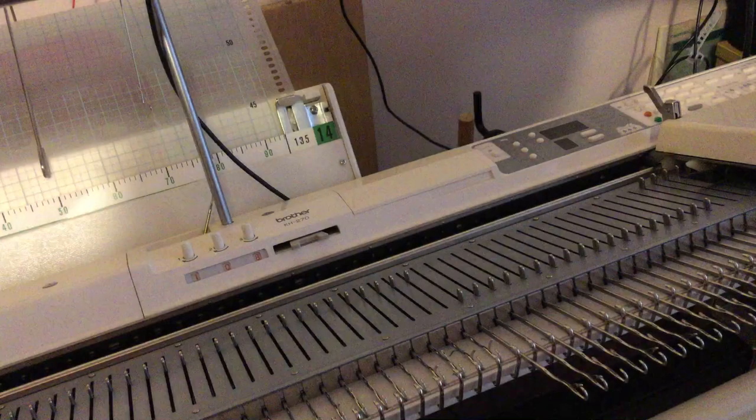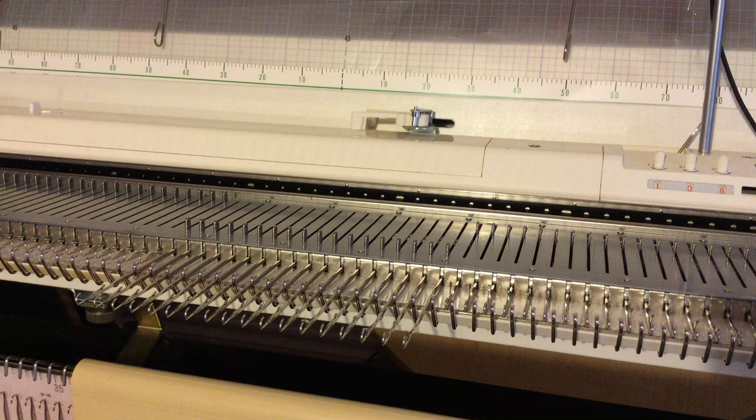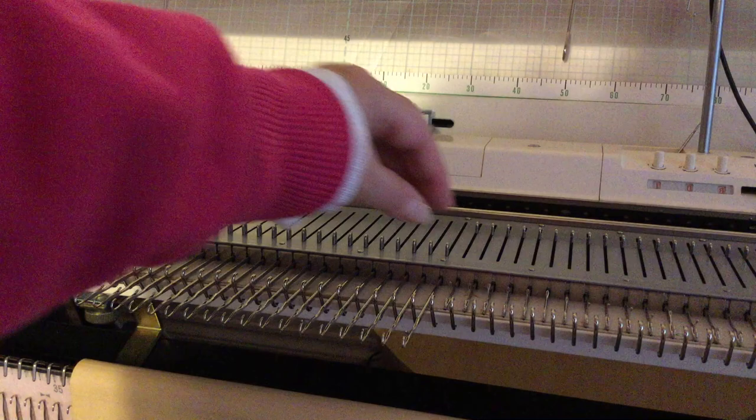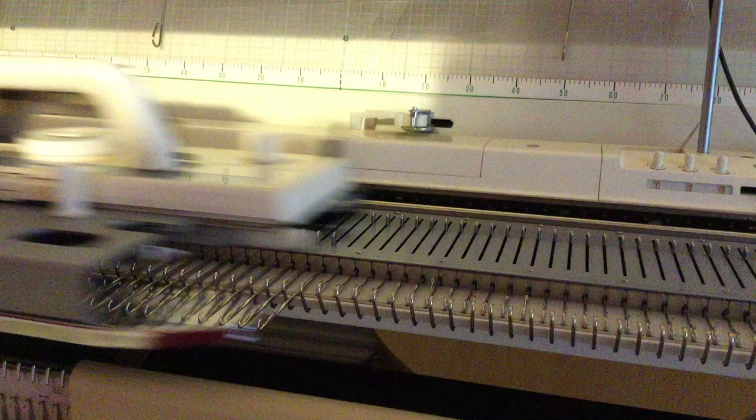Now, suppose your pattern says to put six needles back into upper working position on the opposite side of the carriage. Put seven back — two, four, six, seven. Knit across, then bring that seventh one back out to hold.